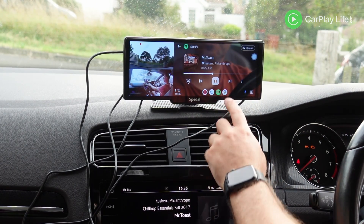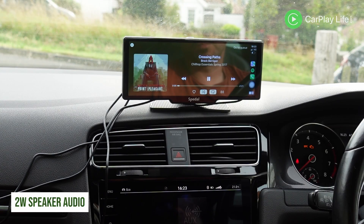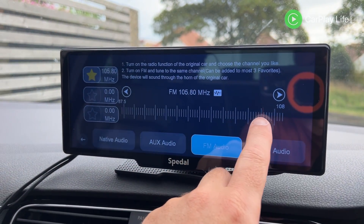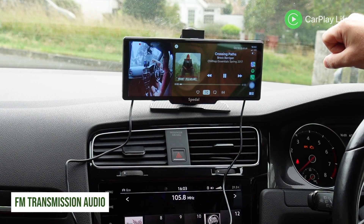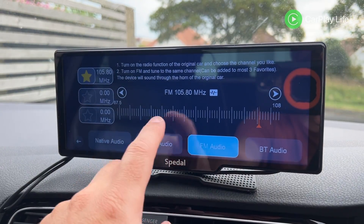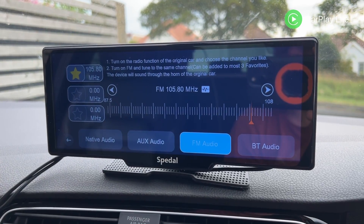The onboard 2-watt speaker audio isn't the greatest solution for music playback and is only really suitable for voice-based or navigation audio, so it's very recommended to use one of the three other audio output options. The first is FM transmission — you find a frequency free from FM traffic, though the display was able to overrun some station presets quite easily, and then dial into the same frequency on the display. Using the interface you can save up to three FM frequencies, which can be handy if you travel long distances and encounter interference along the way.